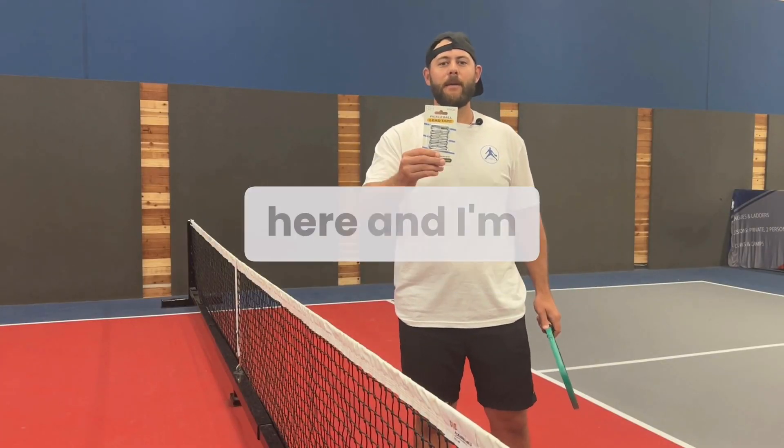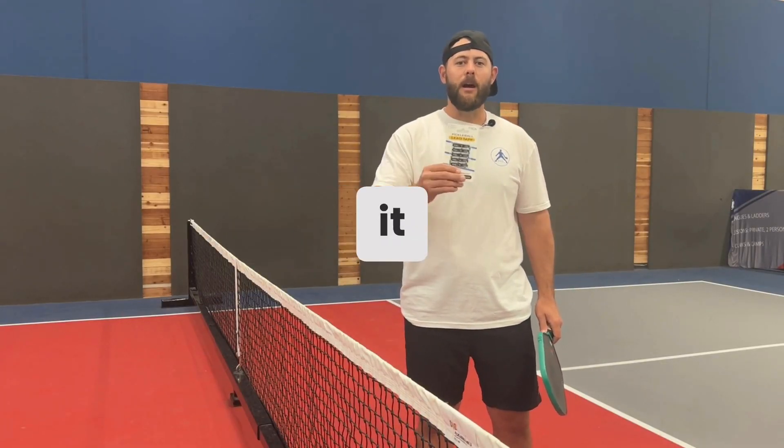Coach Josh here. I got my favorite lead tape here and I'm going to show you guys how to put it on and the benefits of it.